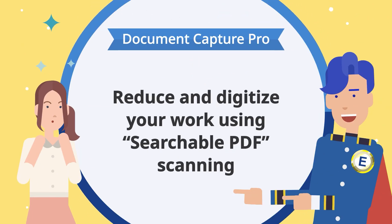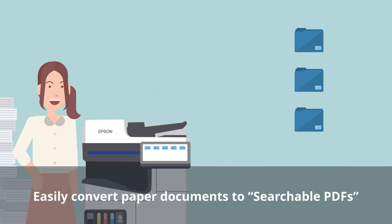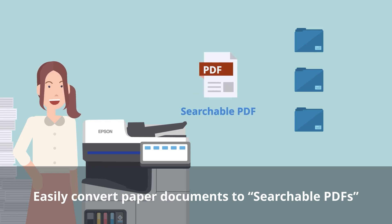You can reduce and digitize your work with the Searchable PDF Scanning function to create highly searchable PDFs. You can execute pre-registered job settings in Document Capture Pro from multifunction printers, and easily convert paper documents to searchable PDFs.